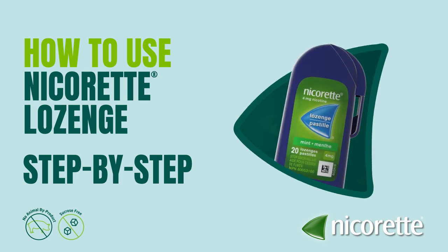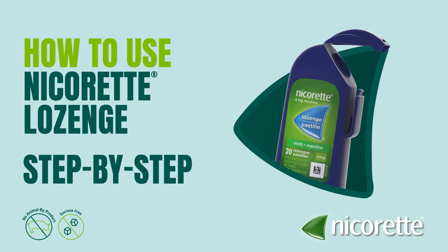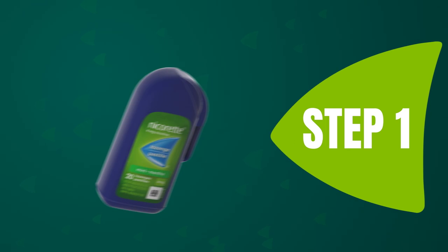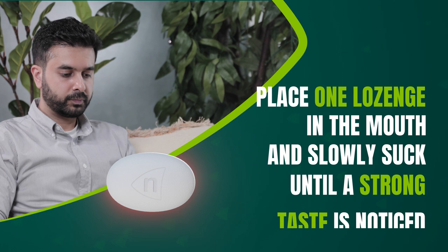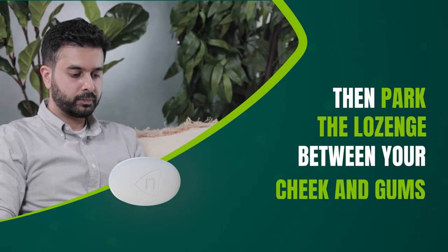To get the full benefit of Nicorette lozenge, you need to use it properly. Just follow these steps and you'll be on your way to success. Step 1: Place one lozenge in the mouth and slowly suck it until a strong taste is noticed. Then park the lozenge between your cheek and gums.